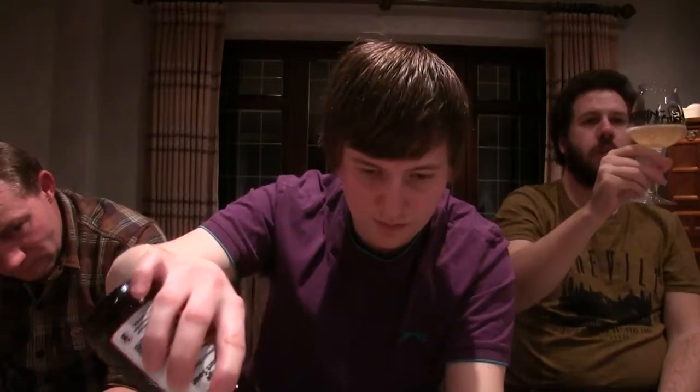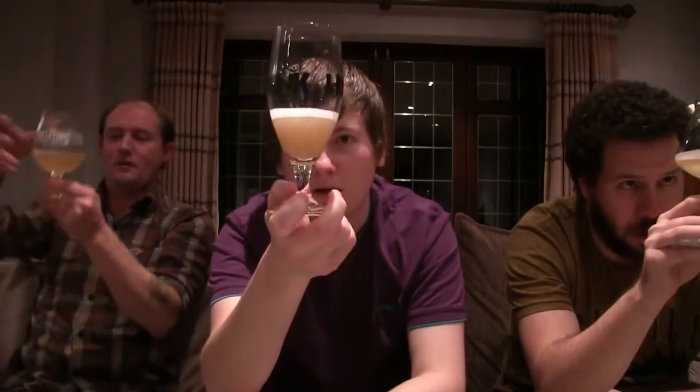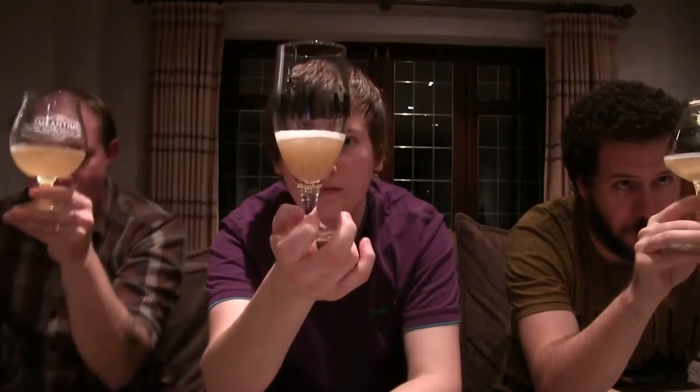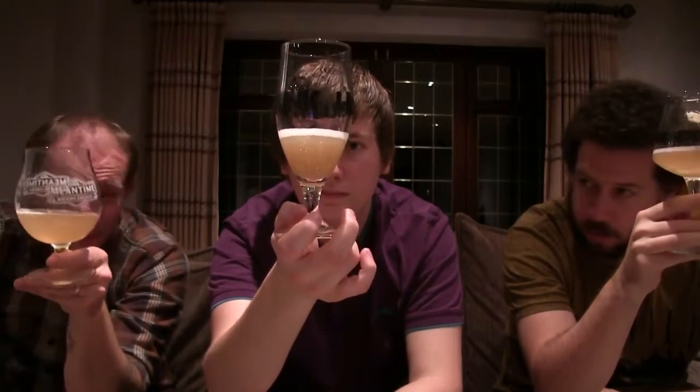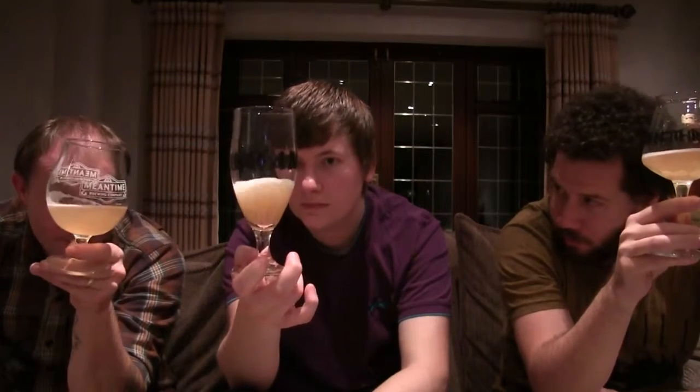Just watching it pour. Have we got a fair bit of yeast in this? Yeah, I've got quite a bit. I think we all have. You're still getting yeast from the first pour — that just shows you've got the dregs. Lots of flavour.